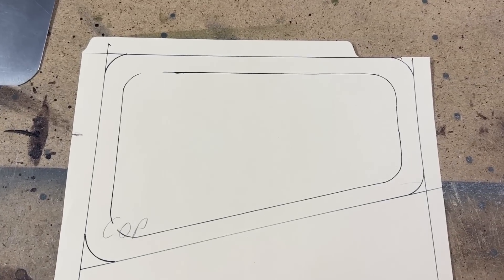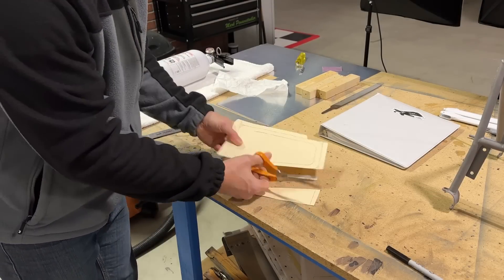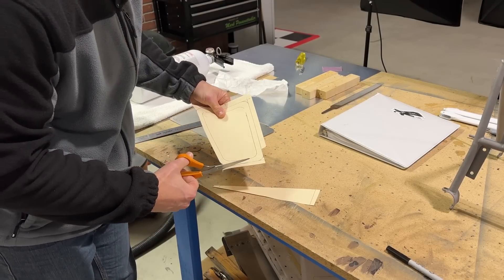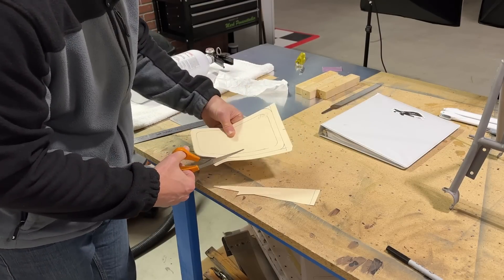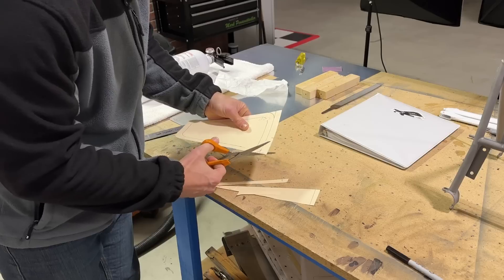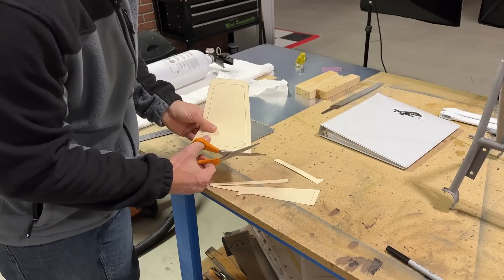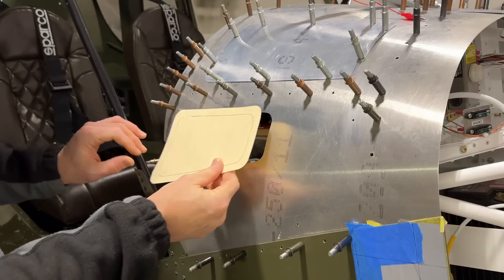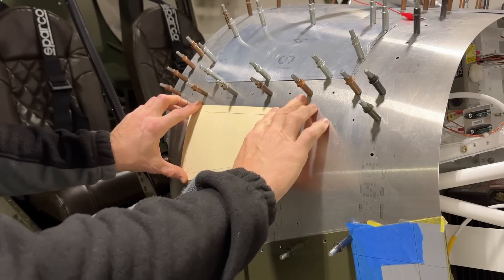There's my template for the access cover. I'll cut this out and trace it onto the aluminum - you can see that thin aluminum I have on the workbench. I don't know where I got this panel but I was lucky to have it; I didn't have to buy an extra sheet. It's nice and thin and works perfectly for these covers. Here I'm just test fitting it to see how it's going to fit on the glare shield.